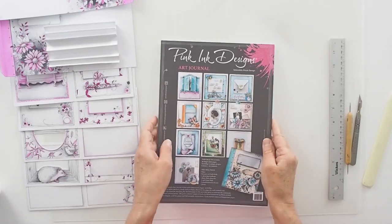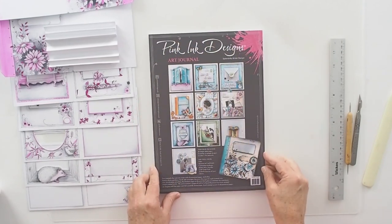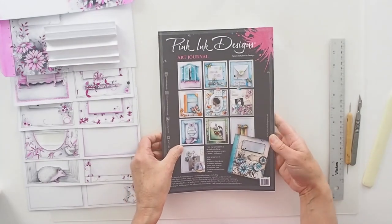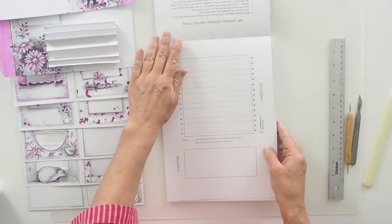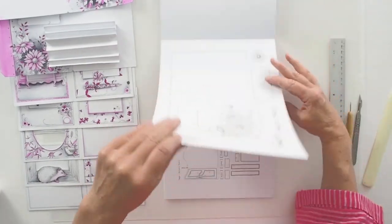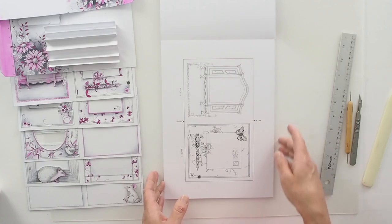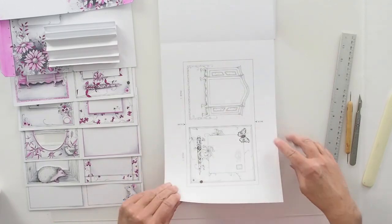Welcome to the Pink Ink Art Journal construction. This is how your journal will come to you — in a cellophane bag and in a pad. In here you'll have all the pre-printed pages to construct your journal: the spine, book jacket front, book jacket back, over 150 elements to cut out and use as decorative pieces for your pages, and all the double page spreads.